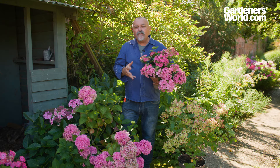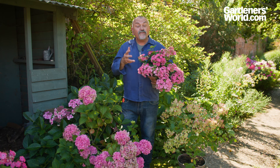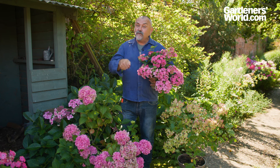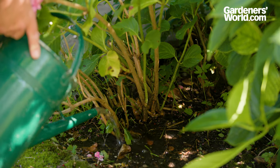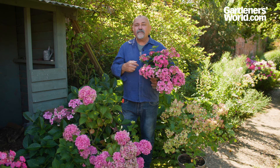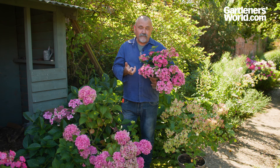Hydrangeas don't really need very much in the way of care, other than in hot dry weather when you see the foliage starting to flag — in which case give them a good soak, watering right down at the base of the plant so it soaks into the roots. Water them well to get them established in the open ground or in a pot. When it comes to feeding, the only ones you really need to feed are those where you want blue flowers, in which case give them a bluing agent in the form of an iron fertiliser to get that really strong colour on acid soils.